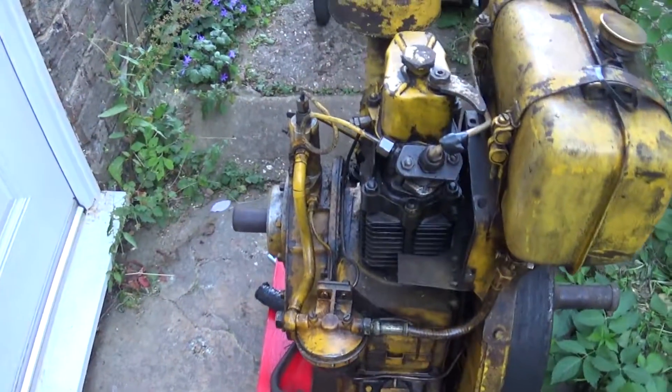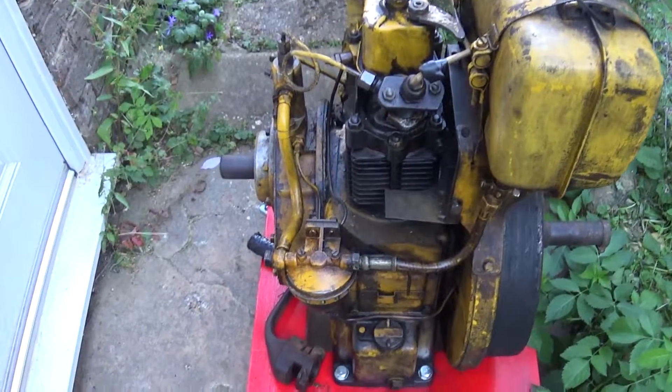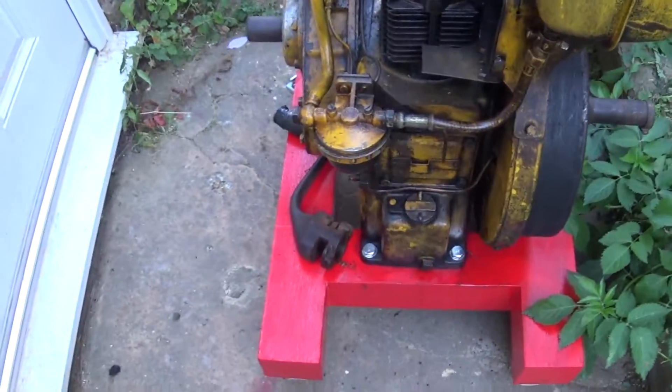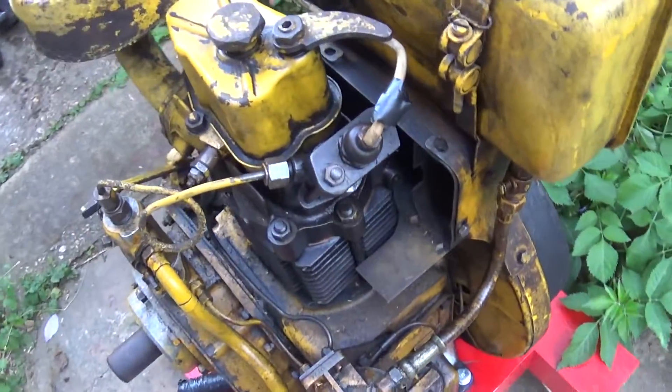Here is the engine. When I bought it I set it on an MDF trolley, which is now bent right out of shape. I've built a new trolley. There are quite a few things wrong with this engine.